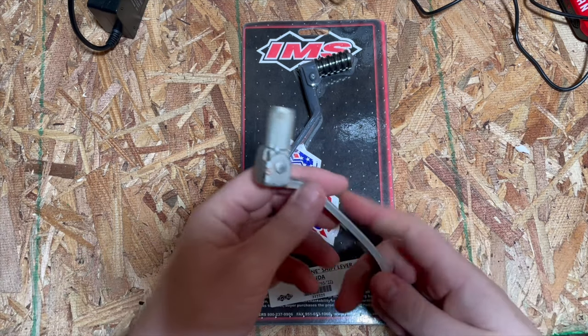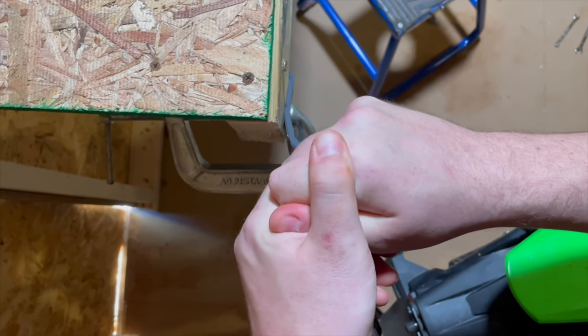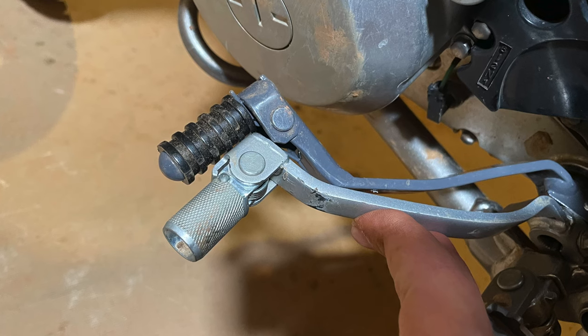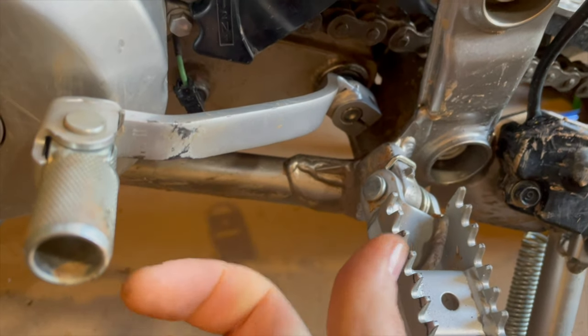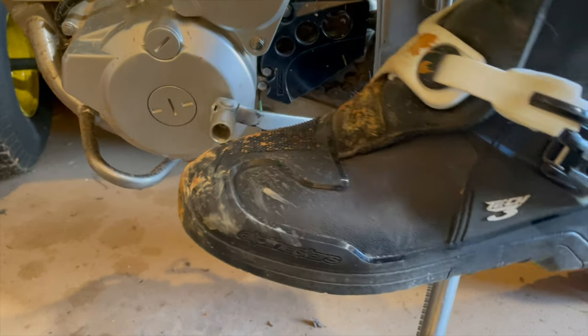I also switched out the shift lever with the IMS shift lever made for an XR650 — they do fit on these bikes. You need to bend them a little bit on your own to get the angle just right for you. These are pricey shift levers though; I was kind of surprised when I saw the price on Amazon — close to $50. Before you swap out your shift lever, I recommend seeing if you can get the stock one to work for you: switch up the angle, bend it a little bit if you need to, and give it a shot.